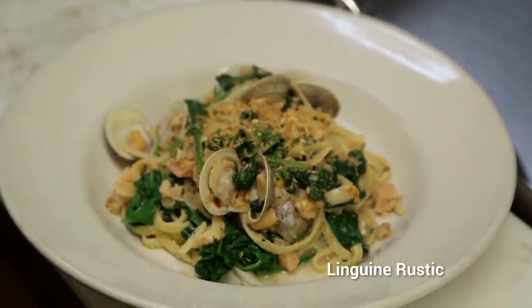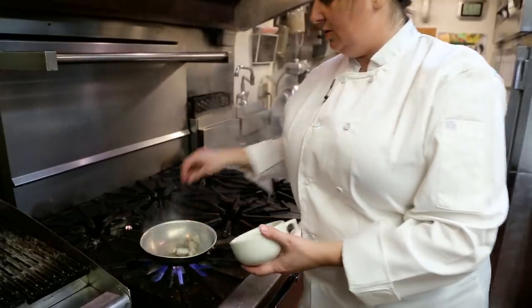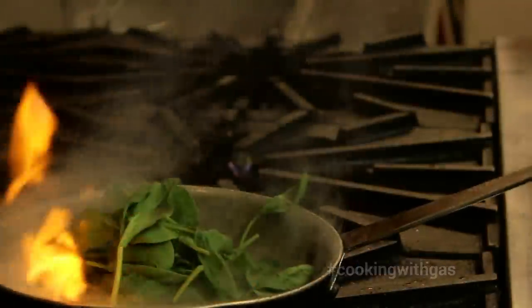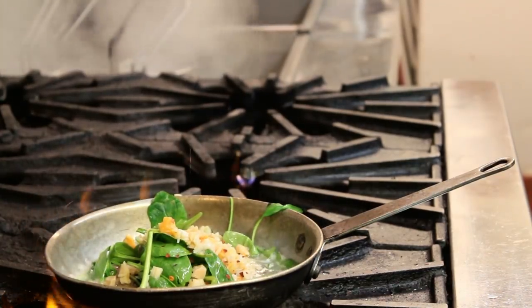Today I'm going to be preparing Linguini Rustic with spinach and fresh clams. We're gonna add a little bit of extra virgin olive oil, some little neck clams, a little bit of garlic, fresh spinach, clam meat along with the clam juice.